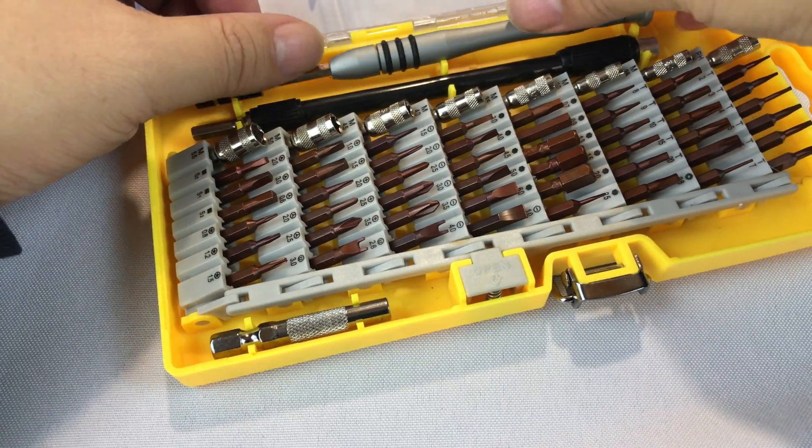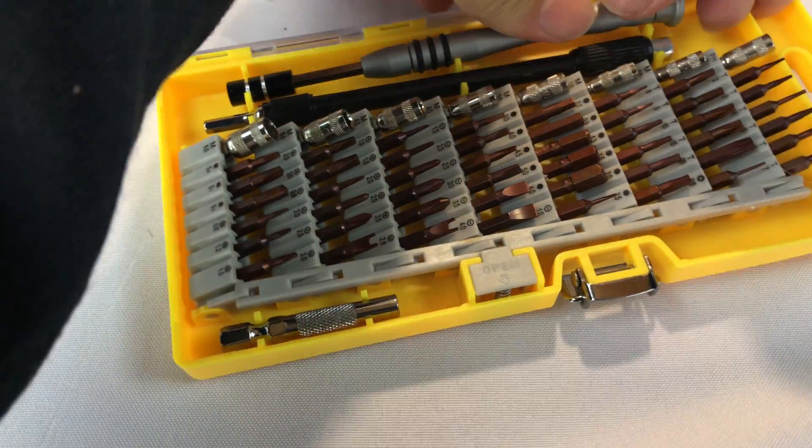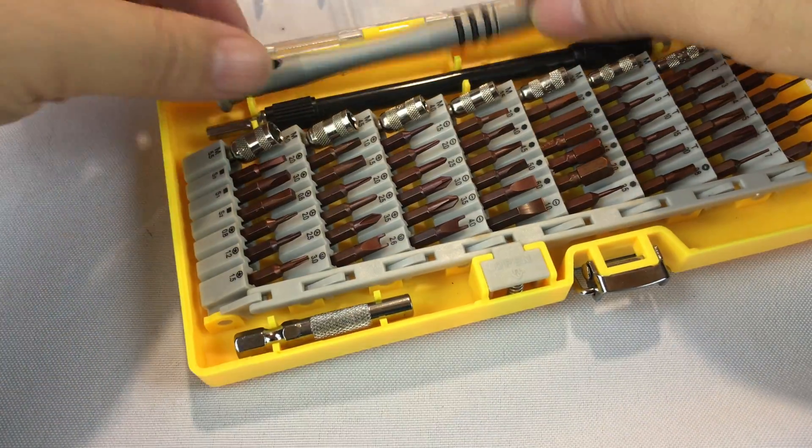60-piece tool kit. If you're an electronics guy, you need one. Peter Von Panda.